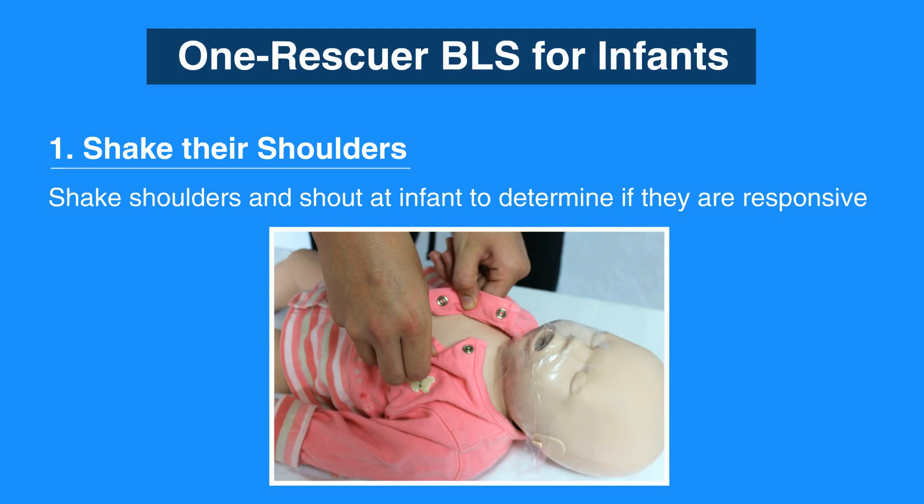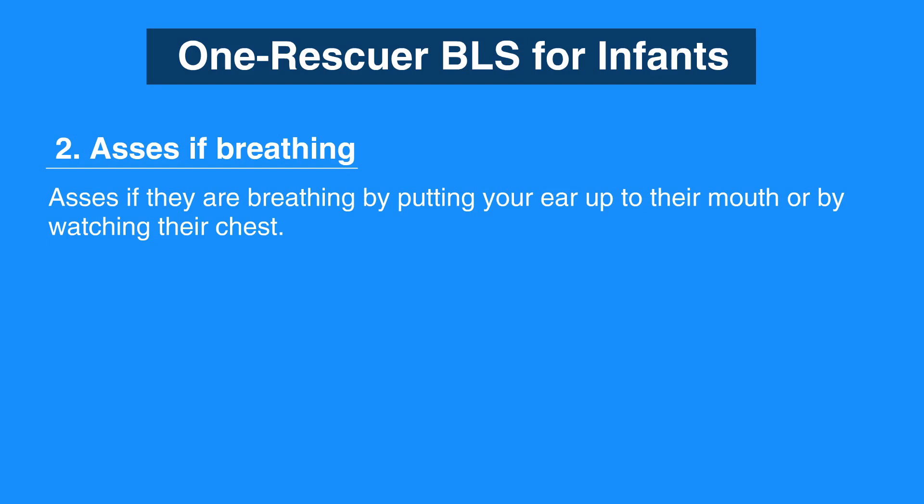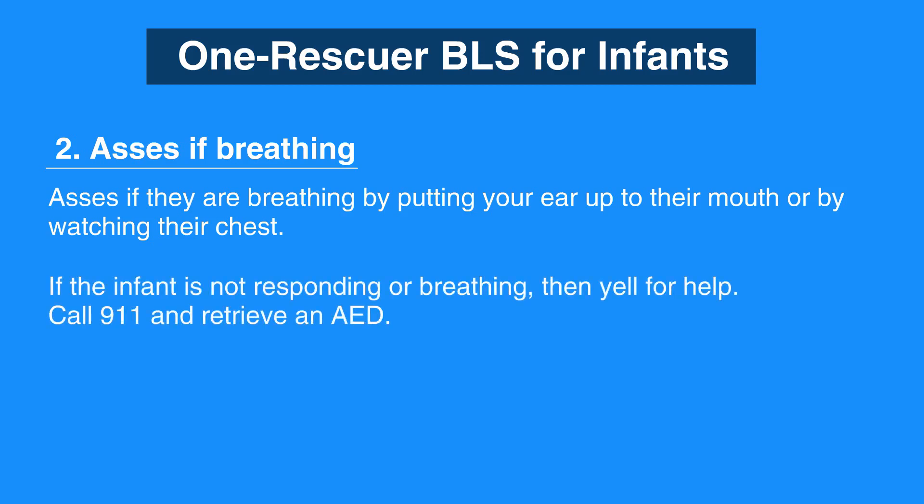The first step is to shake their shoulders and shout at the infant to determine if they are responsive. Then assess if they are breathing by putting your ear up to their mouth or by watching their chest. If the infant is not responding or breathing, yell for help. If someone responds, send them to call 911 and to retrieve an AED.